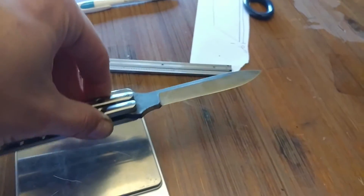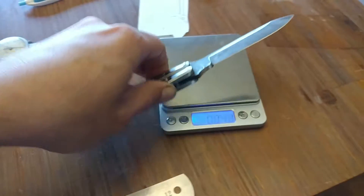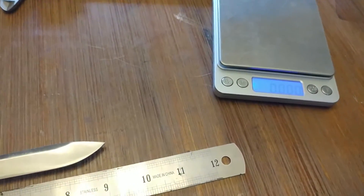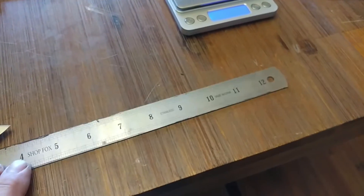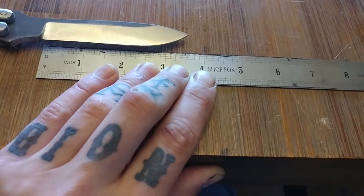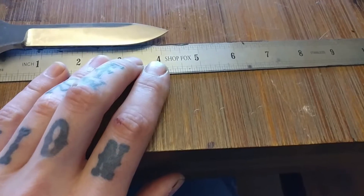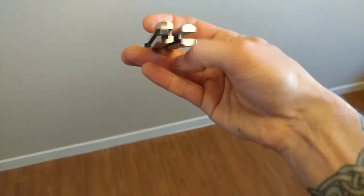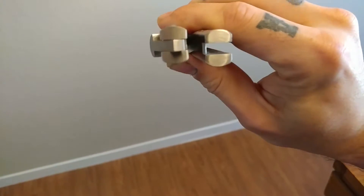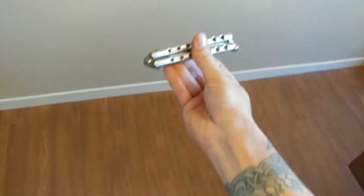Weight all together: 8.296 ounces. Total length is nine and one-eighth inches. Sharpened length is three and five-eighths inches. From the end of the handle to the bolster: four and a quarter inches. Here's the handle play on this thing — look at that. Perfect.